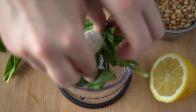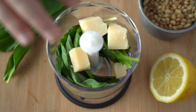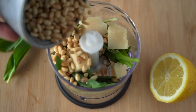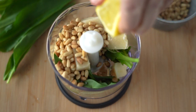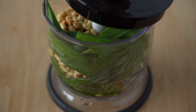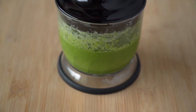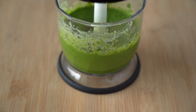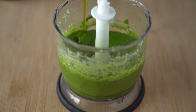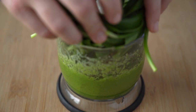Add half of all the ingredients to a blender. Blend well, then give it a taste. Add the rest of the ingredients to taste. You can also add a different type of herb if you want the garlic flavour to be less strong.